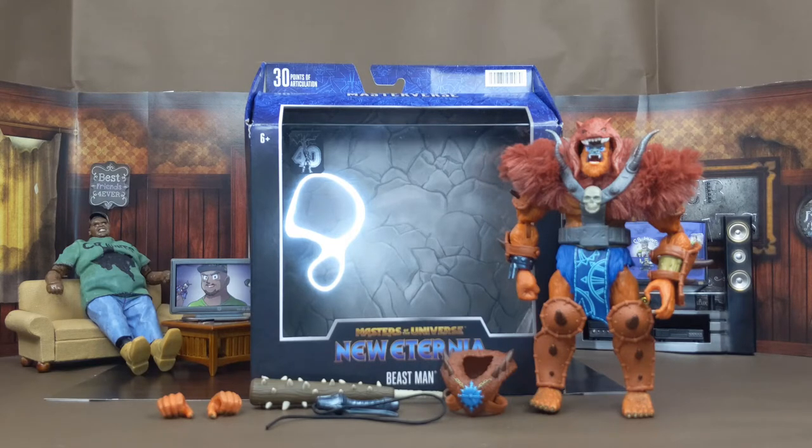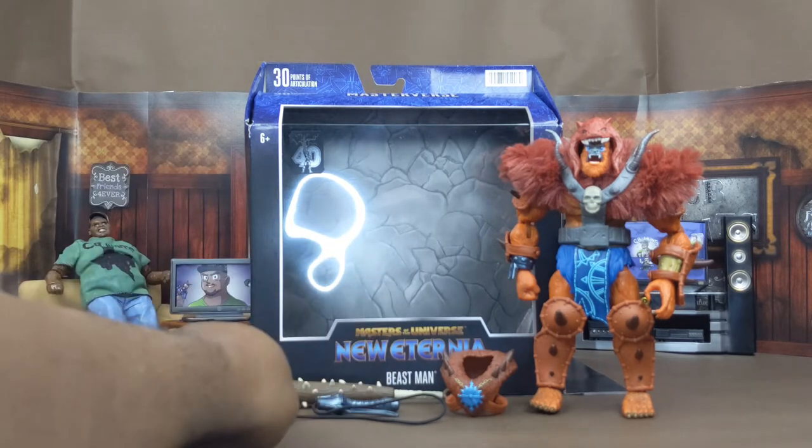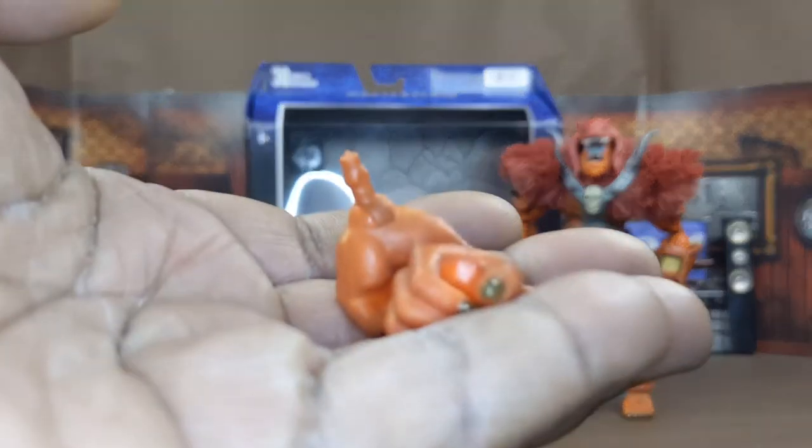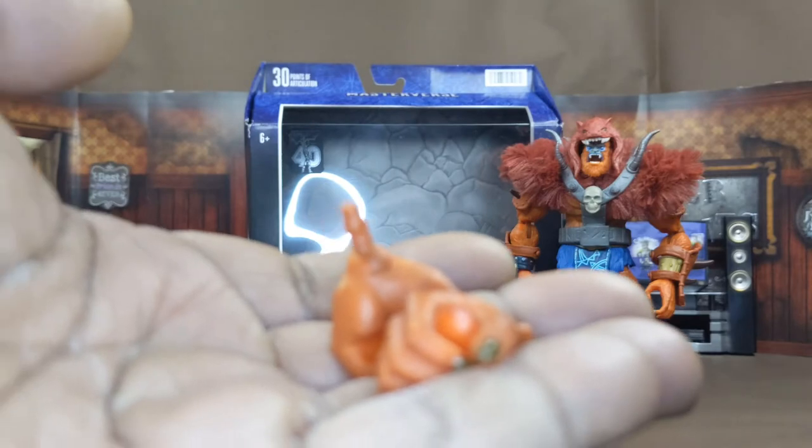First, we're going to talk about everything it comes with. With Beast Man it comes with two sets of hands — the hands you see already on him, and these two additional hands here that hold all the accessories he has.